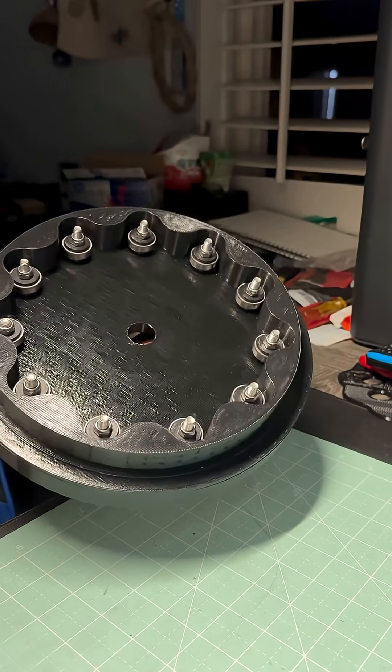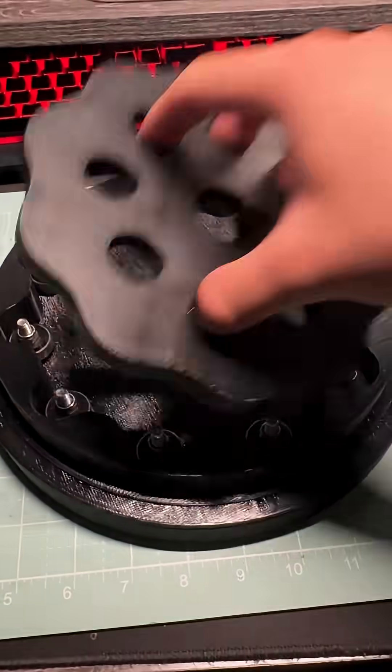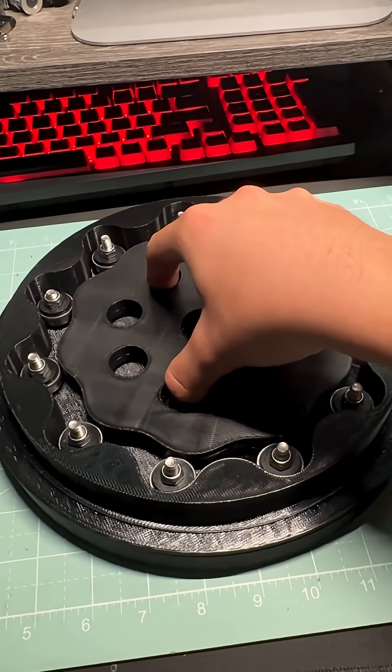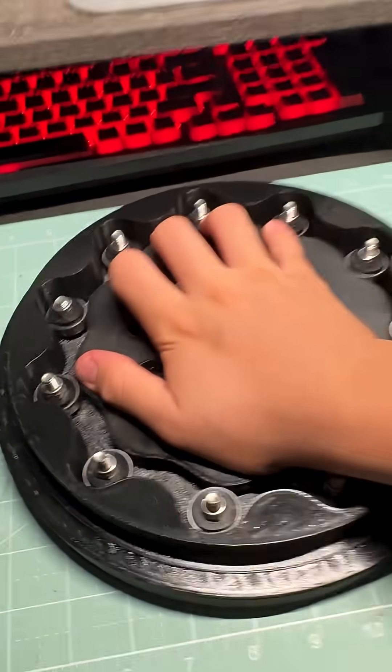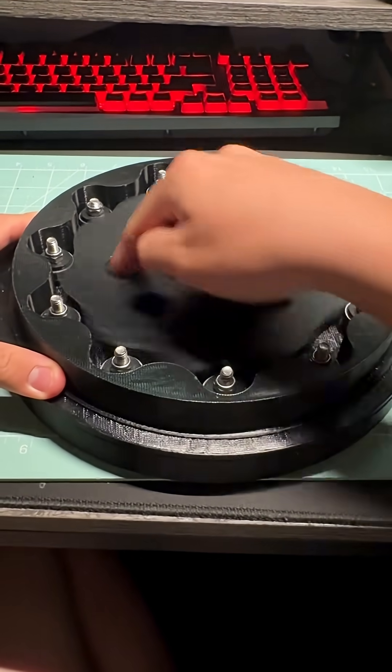With the second stage gear pretty much done, I was able to test that the dimensions were correct. Upon placing the disc within the ring gear, I got really concerned because it was a decently tight fit, making it difficult to spin. But after playing with it for a while, it gradually became easier to turn, which was really good.